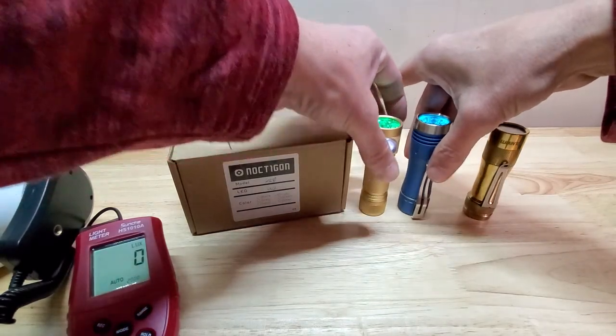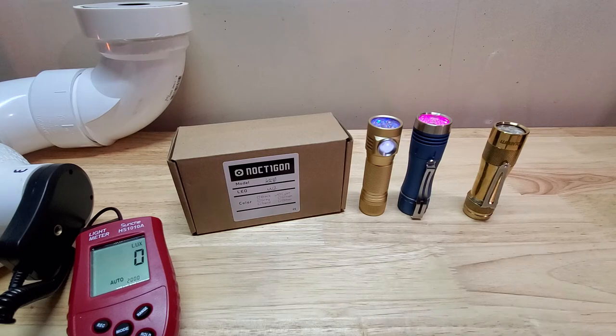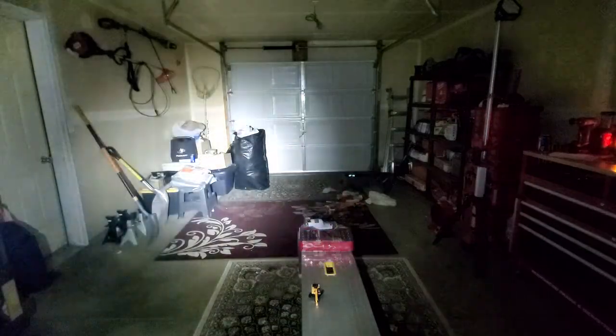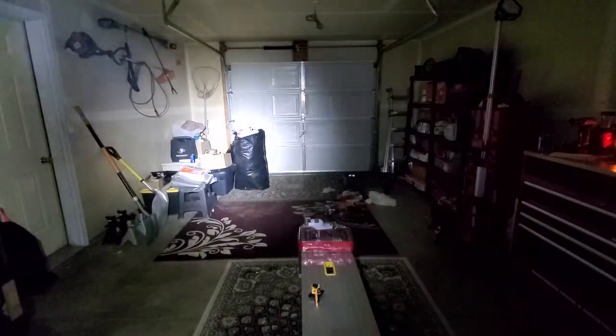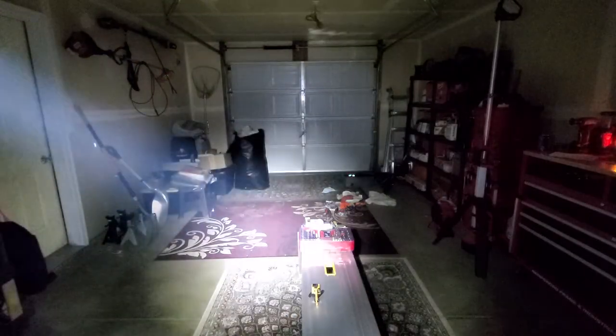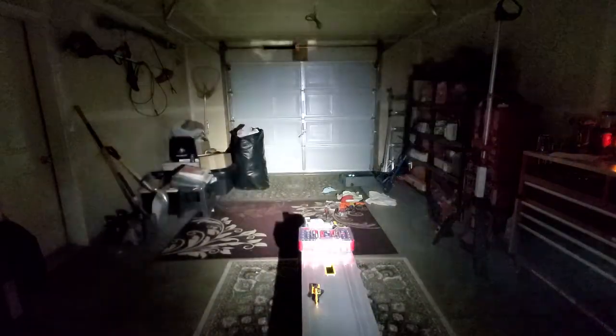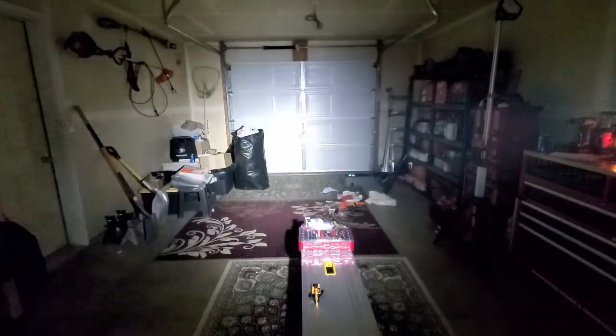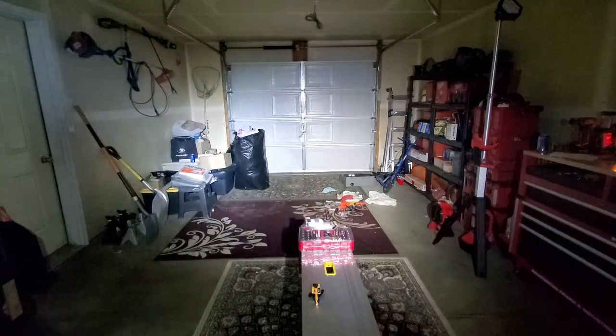I'm going to give you guys some beam shots of the MSR and the Noctagon here in the garage. I'll pause and put it on the bigger tripod so I can hold both of them. Alright, I've got the Noctagon in my left hand and the MSR in my right. That's 500 lumens for the Noctagon — turning that one off — and that's 500 lumens for the MSR. Now both side by side.